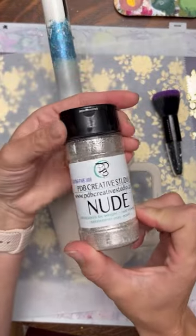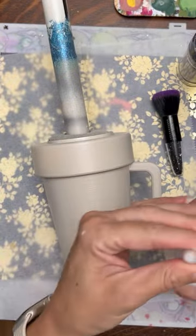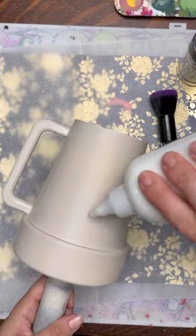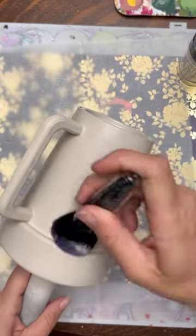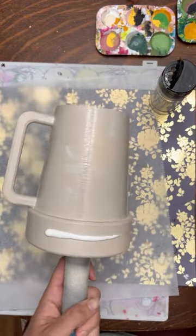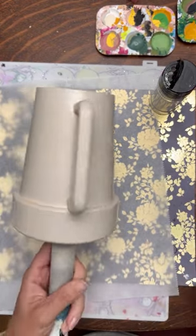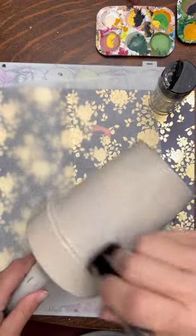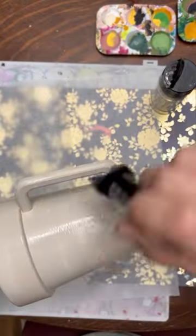I used smoky beige Rust-Oleum and gave it a couple good coats of spray paint. Then to put my glitter on, I'm going to use my adhesive apothecary thick glitter glue. This brush is one from my Etsy shop. I'm going in with the color Nude from PDB Creative Studio — all products are linked in the description box below. I'm going slow to make sure every little part is covered in glue so my glitter can adhere perfectly.